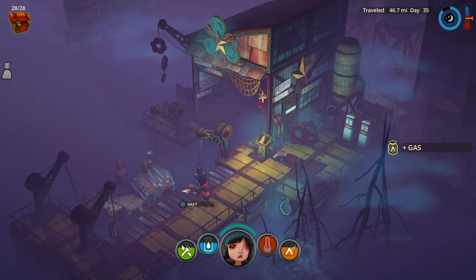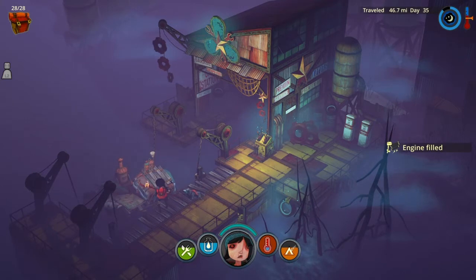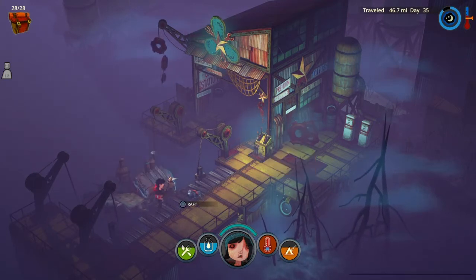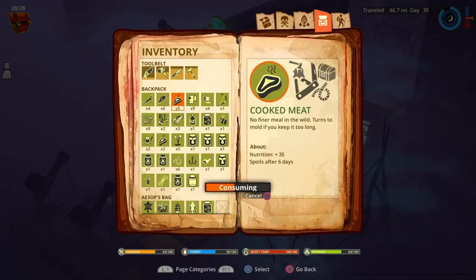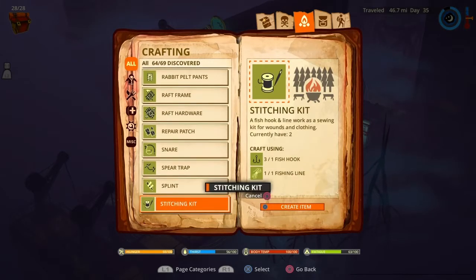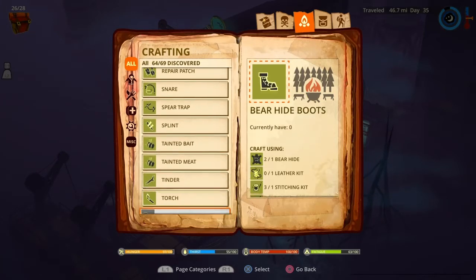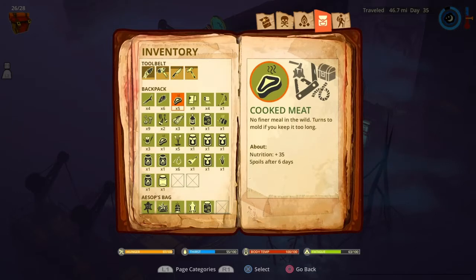We also want to make sure we have plenty of food that we can grab. Any cooked meat that you have is always best to have. Three or four jars of water is what I would suggest, and also about three jars of gasoline. We're assuming you already have the motor installed on the raft, because you really can't get 10 miles without a motor in a decent enough time.